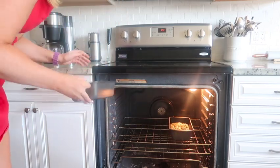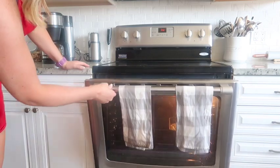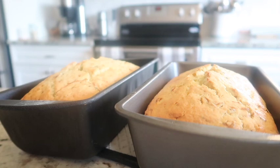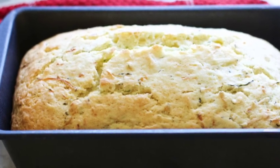We are going to bake these loaves at 350 degrees Fahrenheit for about 60 minutes, or until a toothpick comes out clean. Make sure they're a little bit golden brown on the top, and that's it — you have some delicious lemon zucchini loaves.